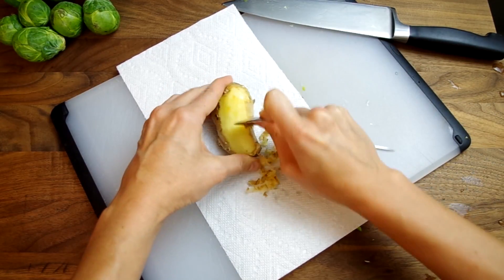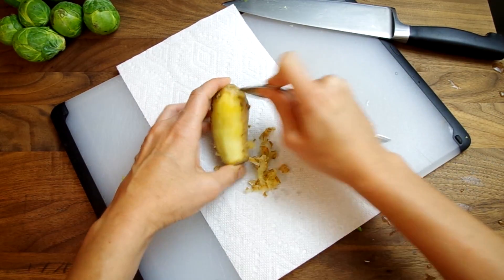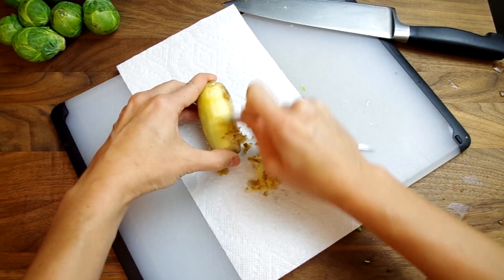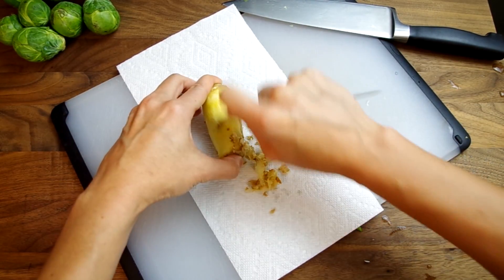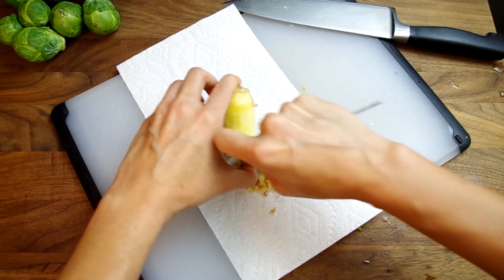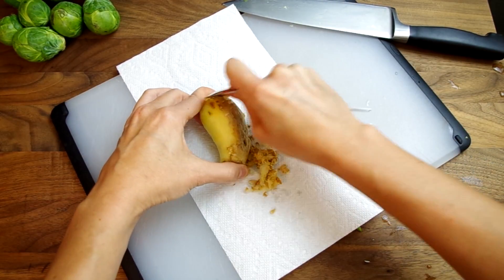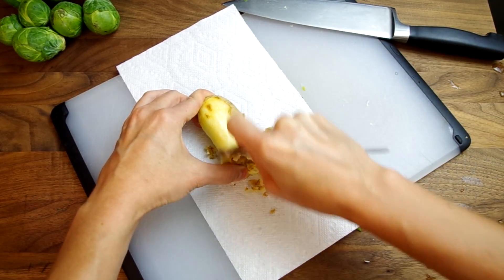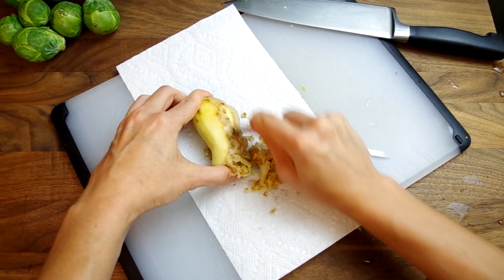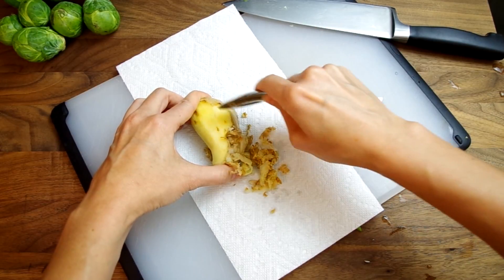Then we'll peel a hearty knob of ginger. Using a spoon to scrape it off is quick and oddly satisfying — I feel like I could watch hours of ginger being peeled. Set it aside; we will grate this later, which is a huge pain, but it really is the best way to cook with ginger.